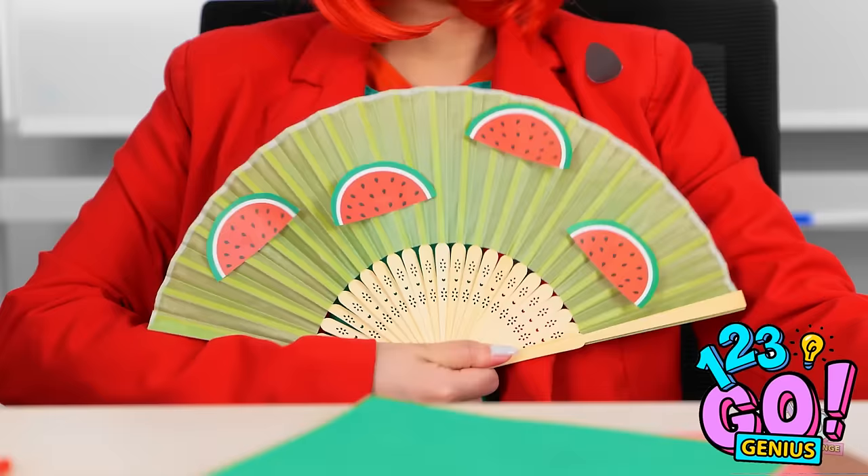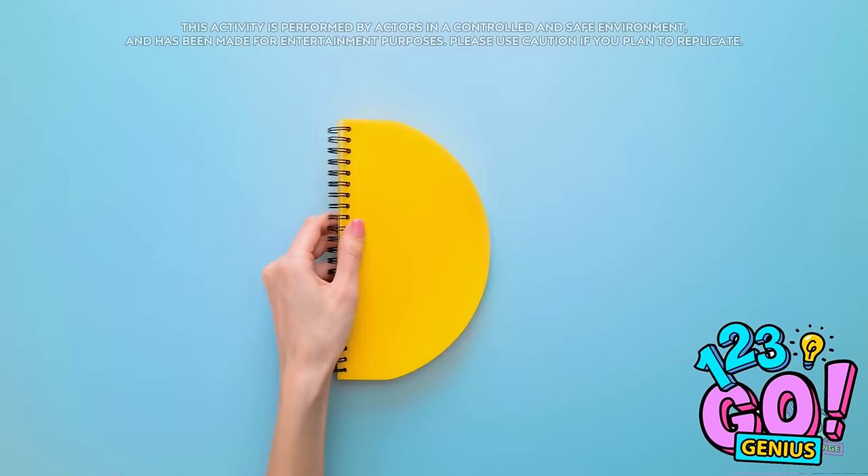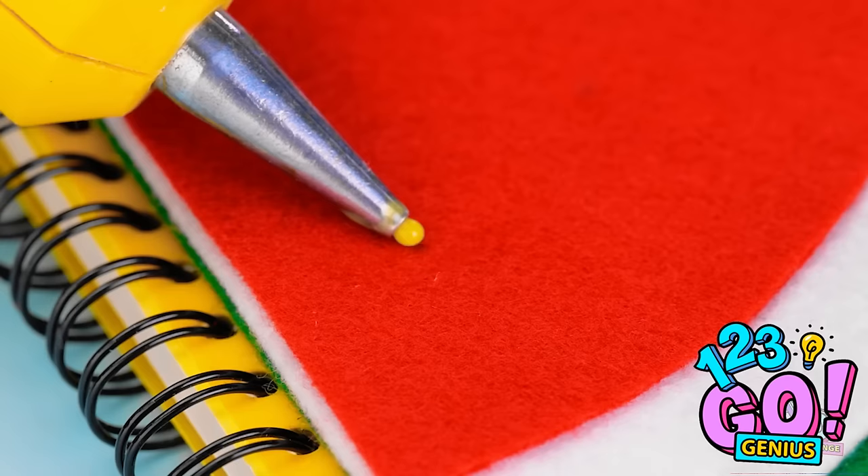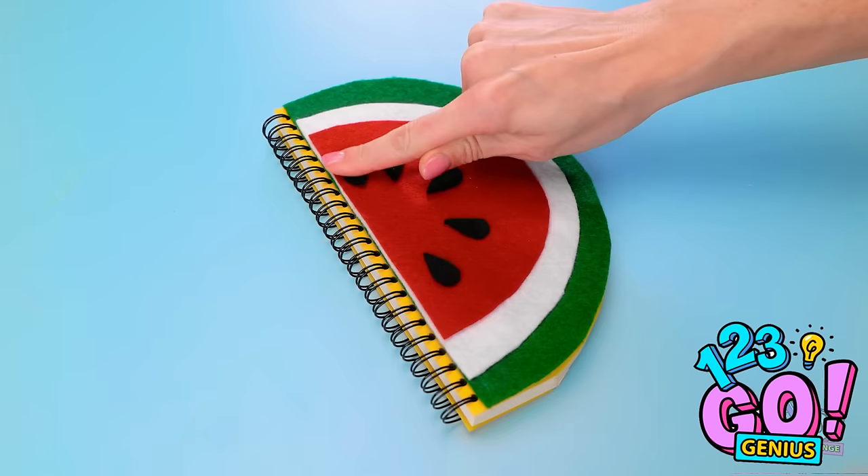Concentrate, class! That fan is giving me an idea! I'll need my notebook — I need to make a few adjustments. I'll cut it into a semicircle, then apply glue to coat the cover. I'll stick felt to it, then a smaller white piece, and finally a red piece. It's starting to take shape! I've cut black felt into teardrops — these will be the seeds. And it's done! My watermelon notebook!